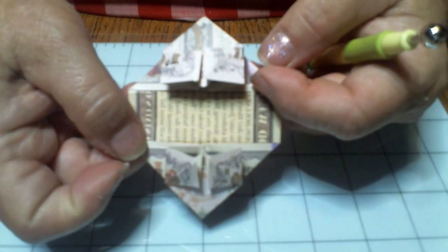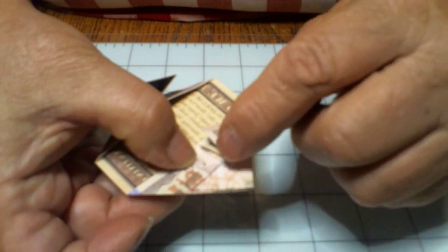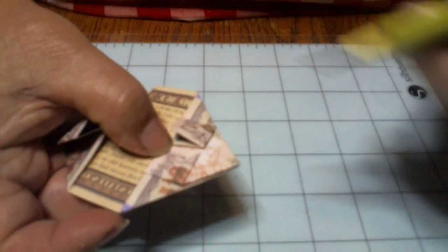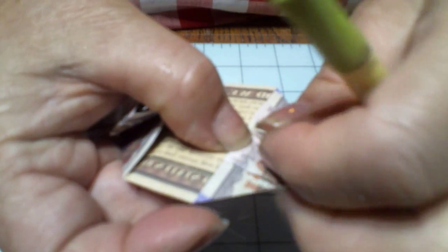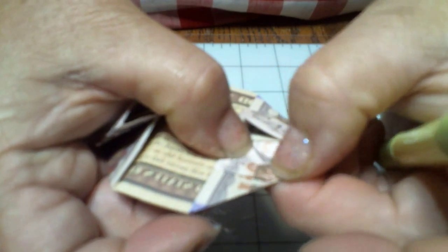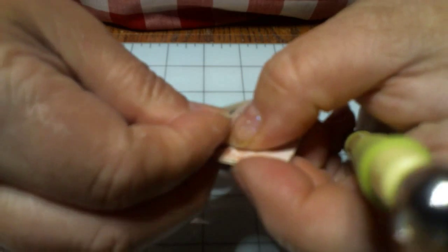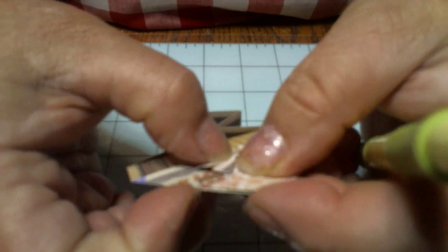Now this is what you've got so far — you've got two squares there. Now we're going to do some folding again. We are going to fold this side and this side. What we're going to do is fold this line right here to lay down on this line — this line is laying down on this line. We do not want them to overlap.